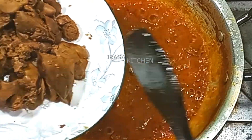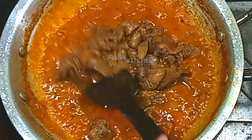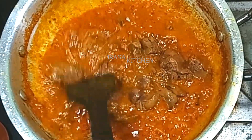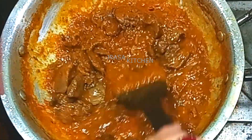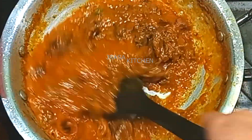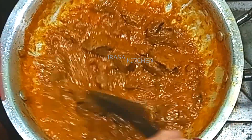We will add the chicken. We will also use the village chicken because we don't have a small pot, so we will just keep it like this. The village chicken was prepared earlier.